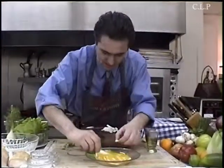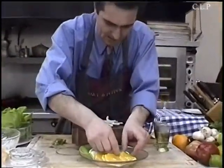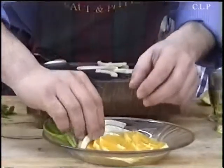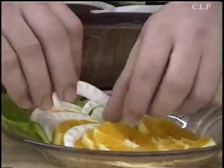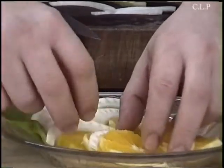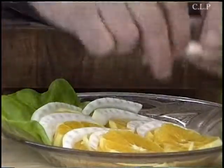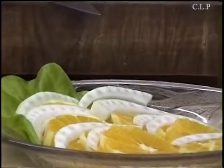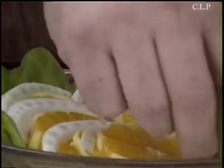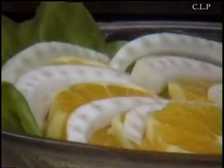Just put them here around like that, because your guests will love to see the colors. Whenever I make something for myself and I'm by myself, I eat it fast and I don't enjoy it because there's no decoration. But when we do it for someone else and we do the little extras, then we really, really enjoy it.